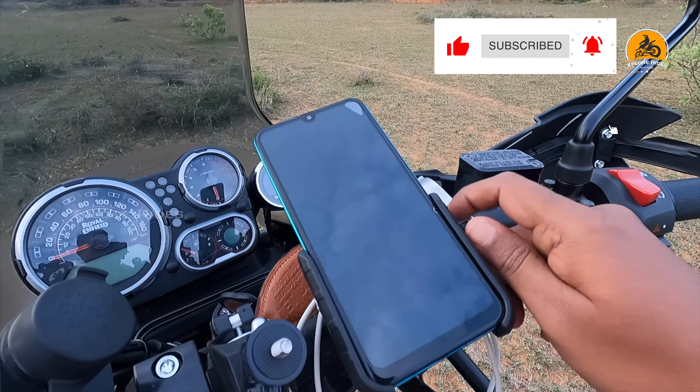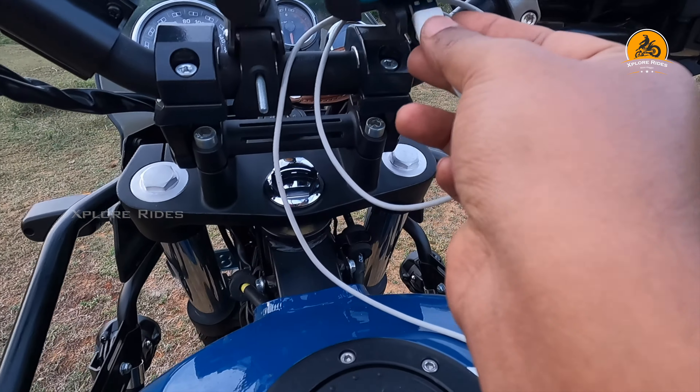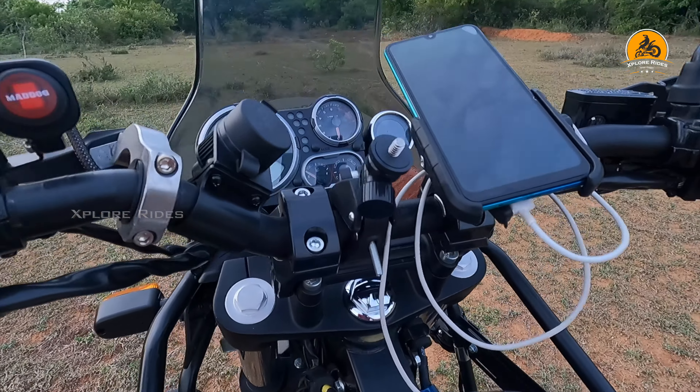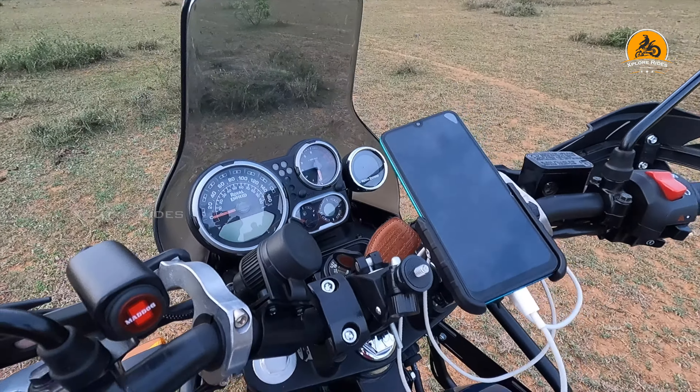You can switch on and off here as well, but now the key ignition is on. That's all you can see.